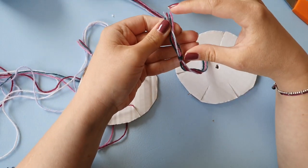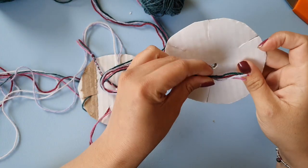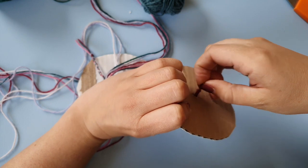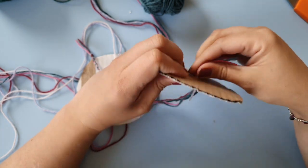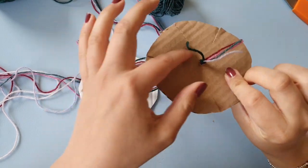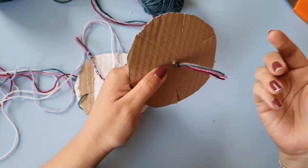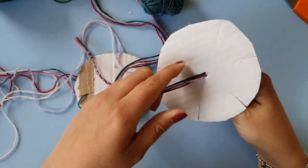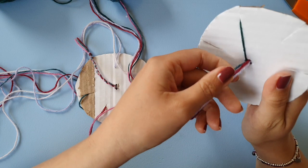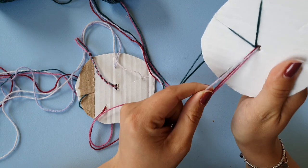How much you leave over depends on what you want to do with it — if you want to sew it to something, you'll need more yardage. You pull the end through so the knot is on the other side. You might want to attach a weight on here — for example, one of those tablecloth weights would work really nicely.